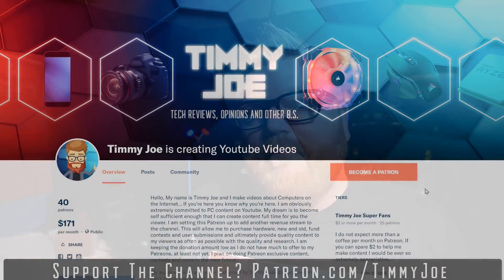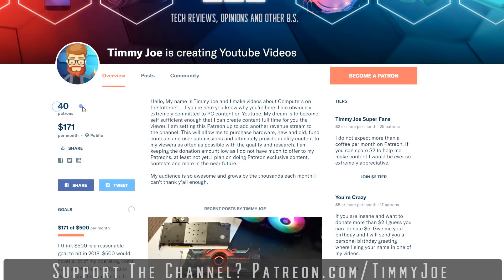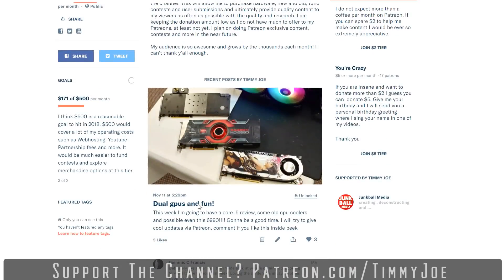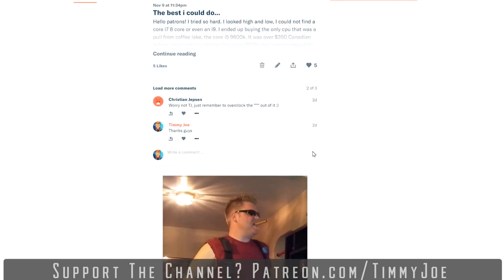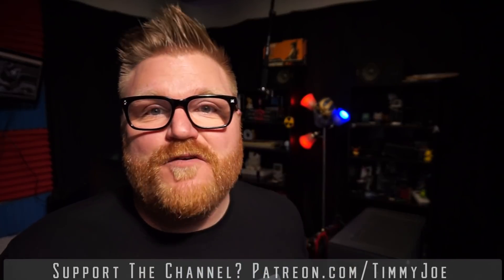If you can go over to Patreon.com/TimmyJoe and donate a few bucks a month, I might even sing your name — Christian Jepsen, I love you, thanks buddy. I'm also going to be updating what I'm doing behind the scenes a lot more, hopefully daily on Patreon, so you get a little inside peek into what I'm doing here. If you could spare the money, that would be cool. But for now, let's get to this terrible CPU review.